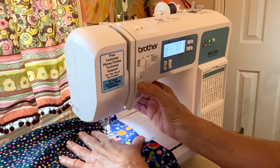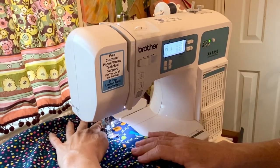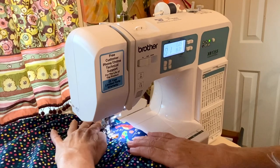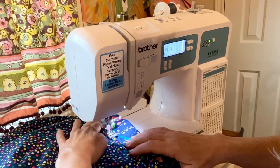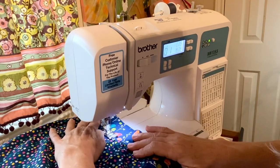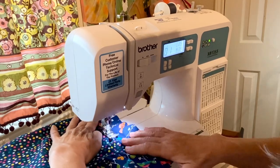Back at the sewing machine — change your setting to 2.5, and make sure you have the right color thread. Now we're sewing the final stitch, closing the back side of the waistband that has been folded over with the hem inside, so you don't see any raw edges. You can sew it on the good side or the back side, whichever is easiest.